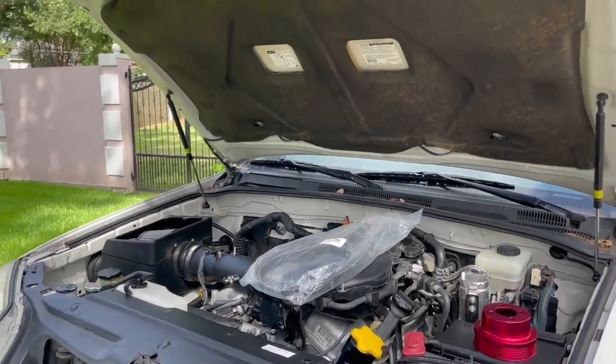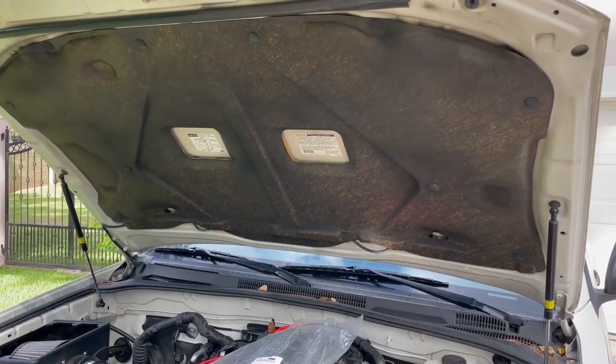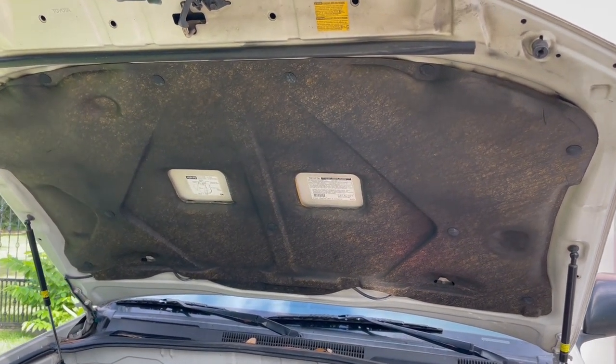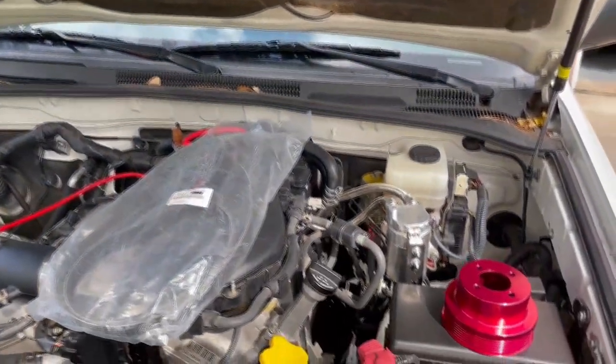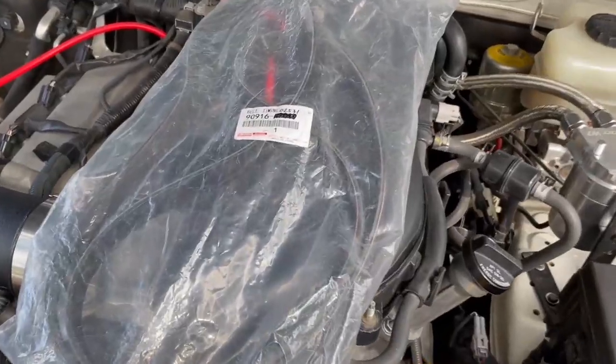What did I miss? Brian here, and it's morning and it's sunny and bright outside. Got another 4Runner video here. The hood is up because we're going to be changing out two things within the engine: the pulley as well as the serpentine belt.